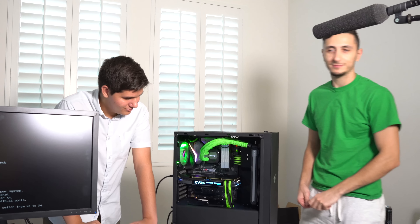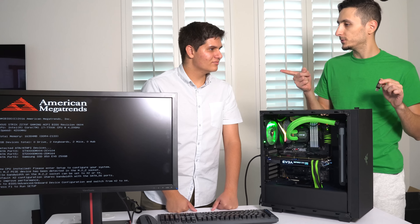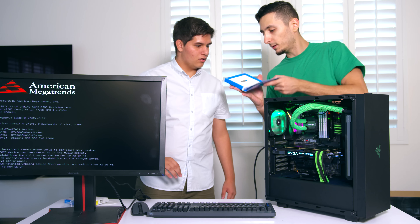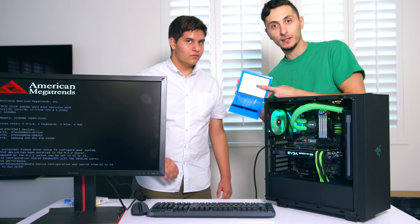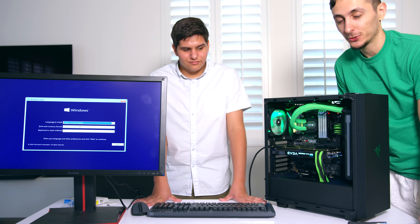On this USB stick we have Windows 10. We're going to hook this up since the PC doesn't have a CD drive and install Windows. Do we have the Windows CD key? Yes we do. It even comes with a USB stick on here, so we don't even need the external one. It's going to load up - we're going to fast-forward through the setup process, get to the Windows desktop, and then install drivers and all that good stuff.